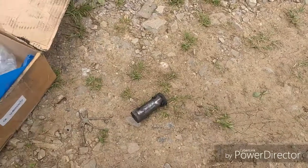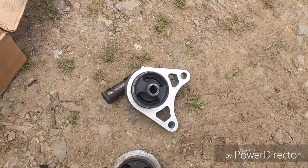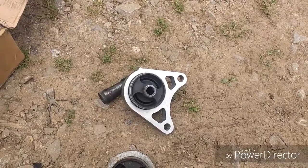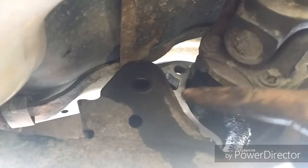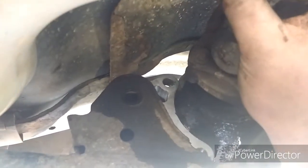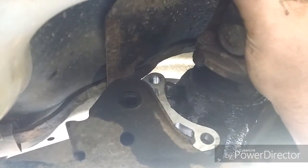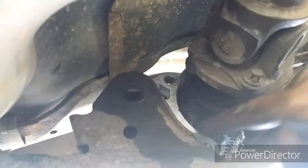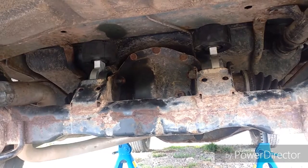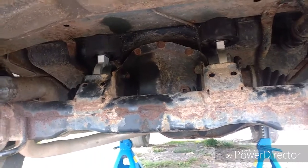Now it is time to put it back on. I have the new one back in. To take the old one out you need to move the rear axle right out to the side to feed the old one out. I have all the rear diff mounts back on now.